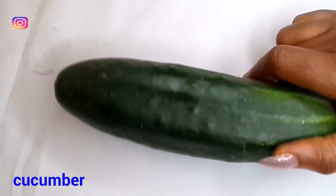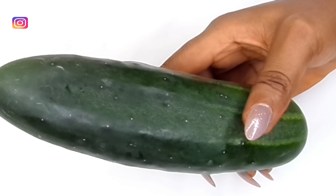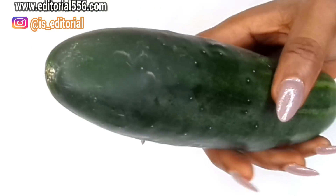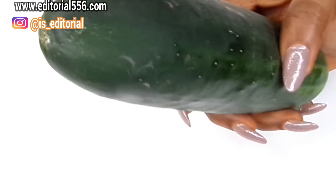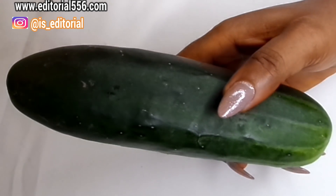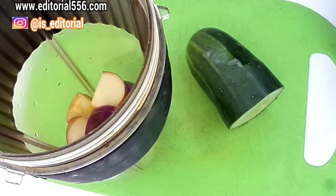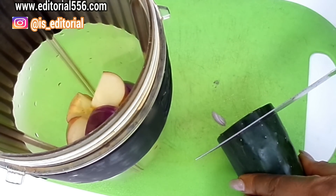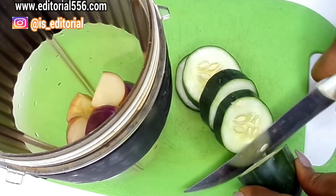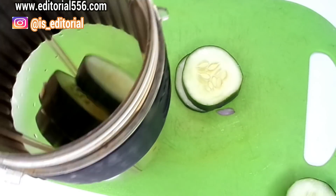The next ingredient we're going to be using is cucumber. Cucumbers are low in calories but high in important vitamins and minerals. They are also high in water content, so they can help fill the stomach and remove excessive fats. Now I'm going to cut just a little bit of the cucumber and transfer it into the blender.